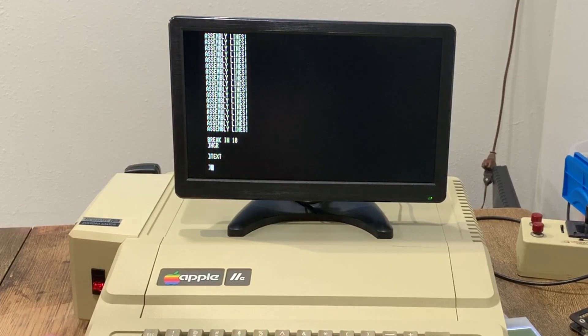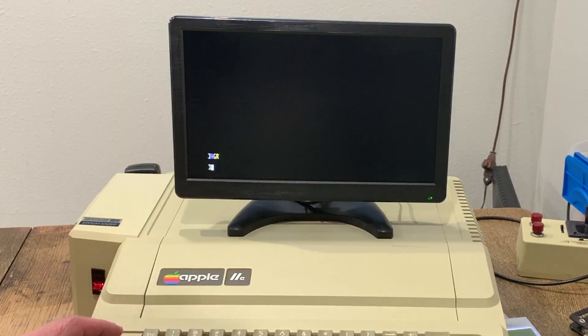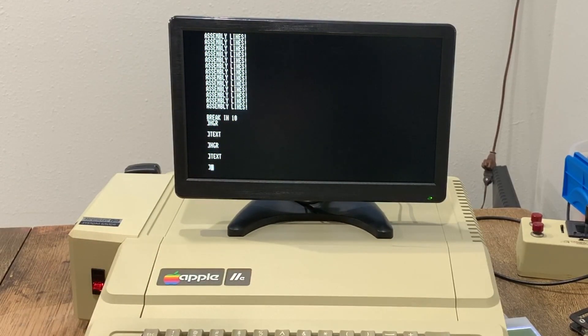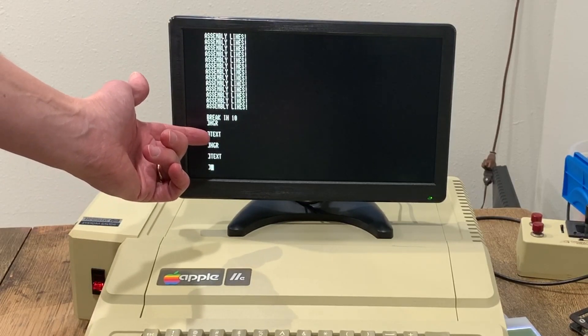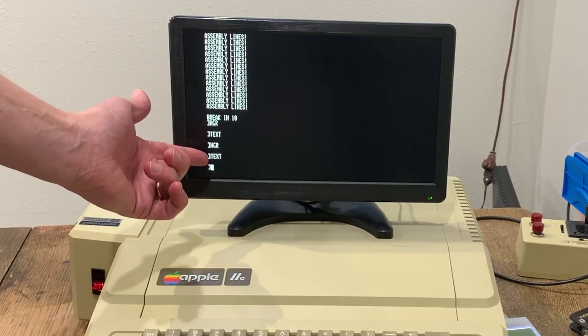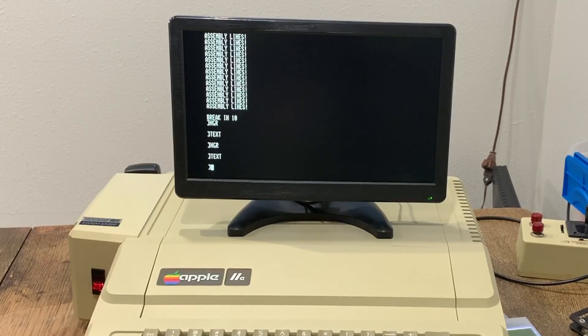Switching back to text — there was just one flicker there, but it switched back pretty quickly. It looks like when you switch from text to graphics it's pretty much instantaneous, but when you switch back from graphics to text it takes just one flicker before it settles down.